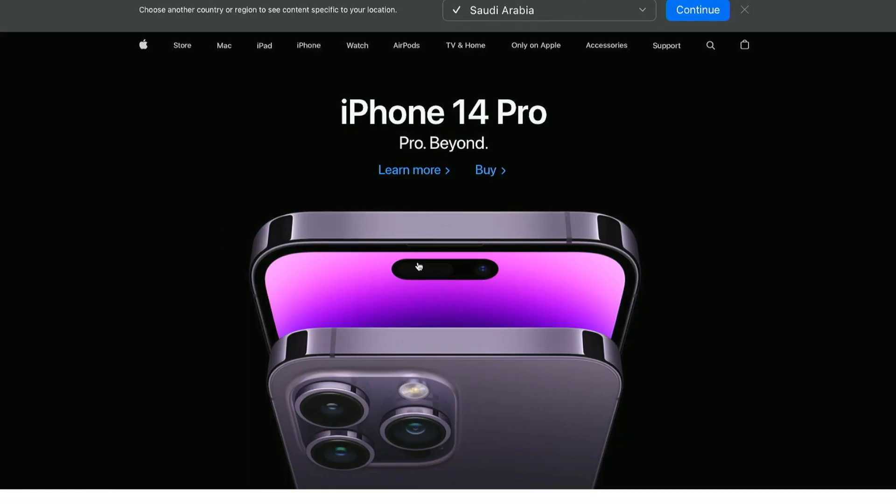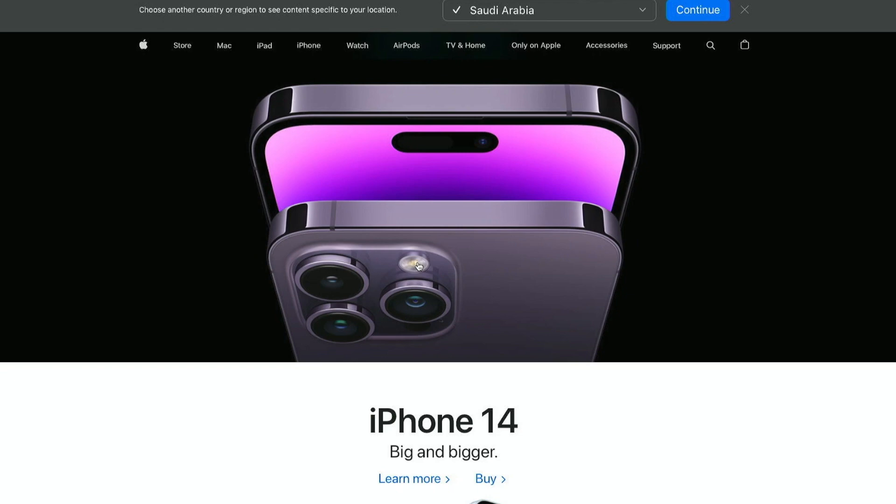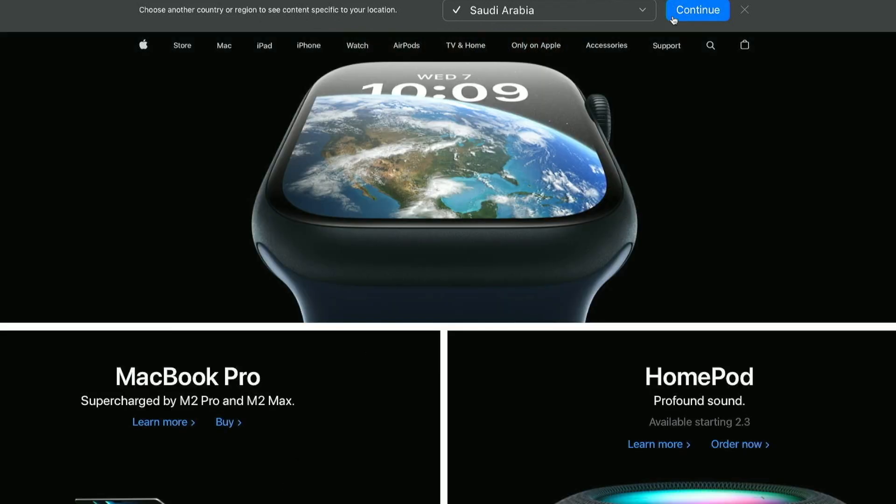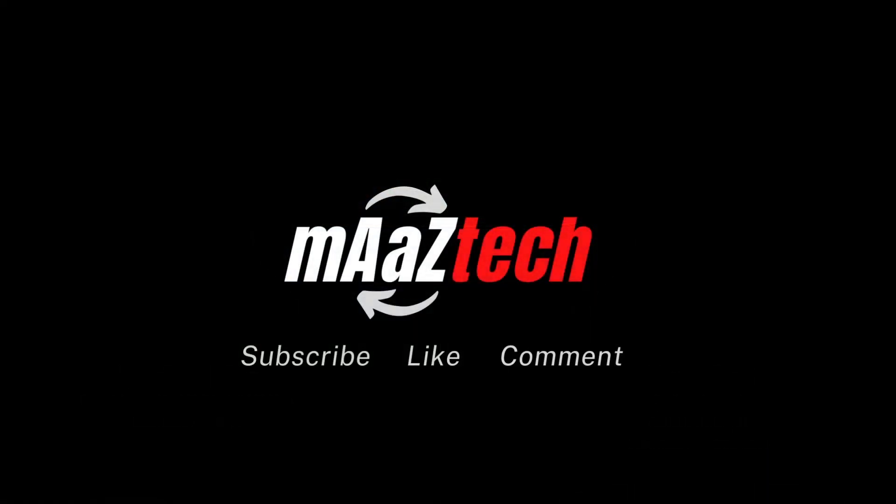Hope this video was helpful. Thanks for watching — please do subscribe, hit the bell button, like, comment, and share.